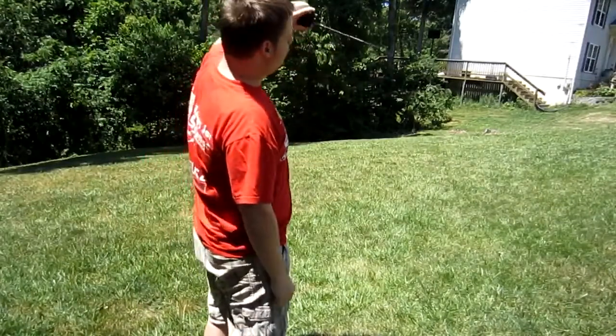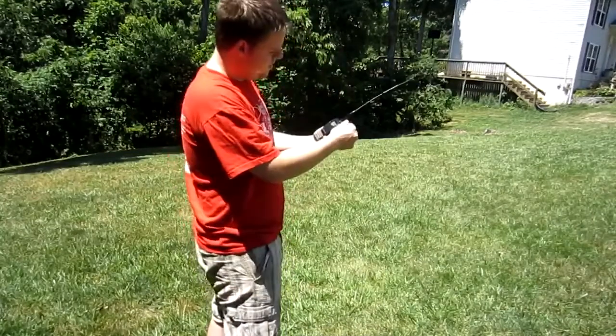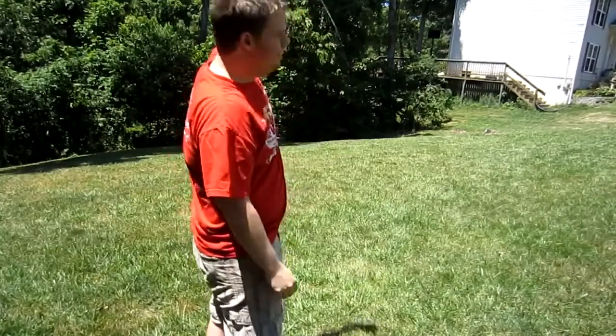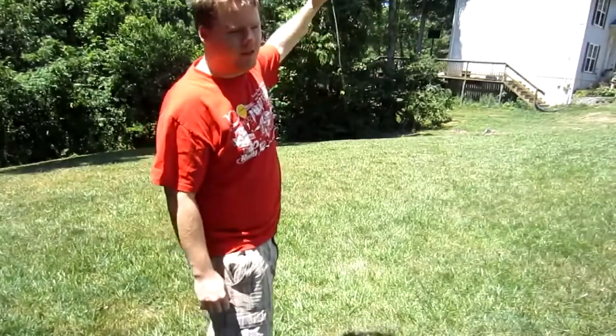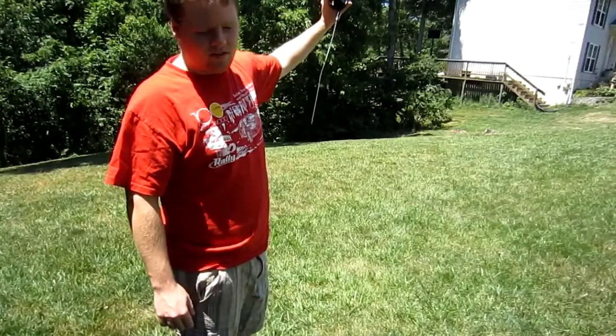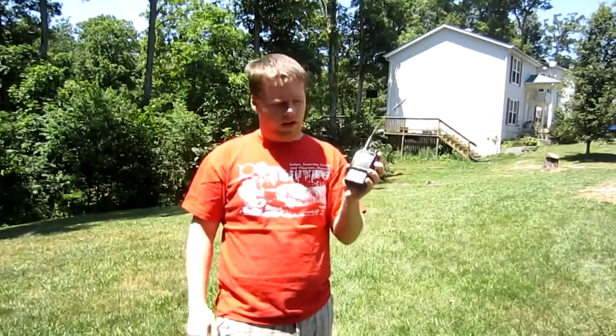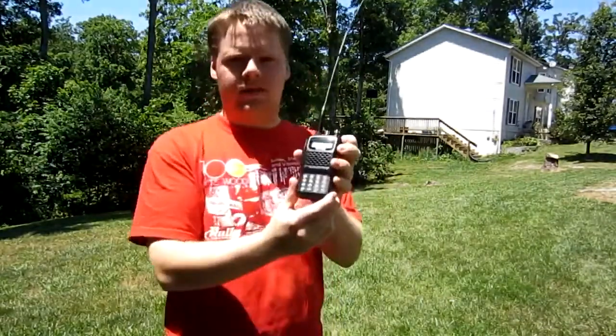I might get another one if I'm lucky — probably gone under. Yep, there's your AX.25, meaning the pass is over. As you saw, I made five or six satellite contacts using only a 5-watt radio and an FT-60 FM transceiver.